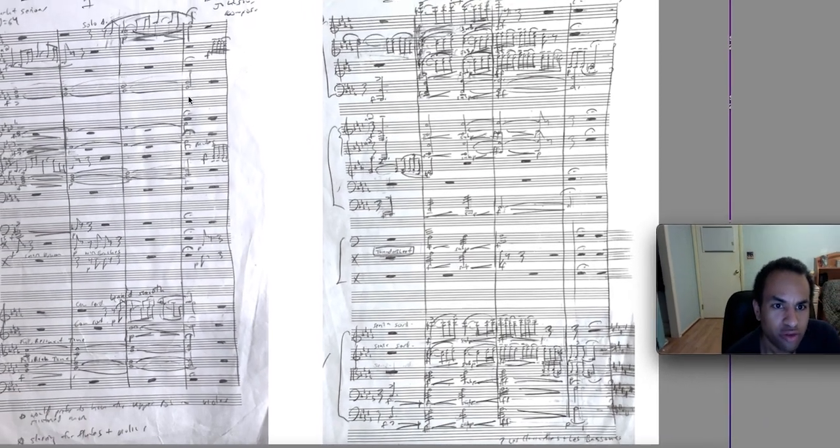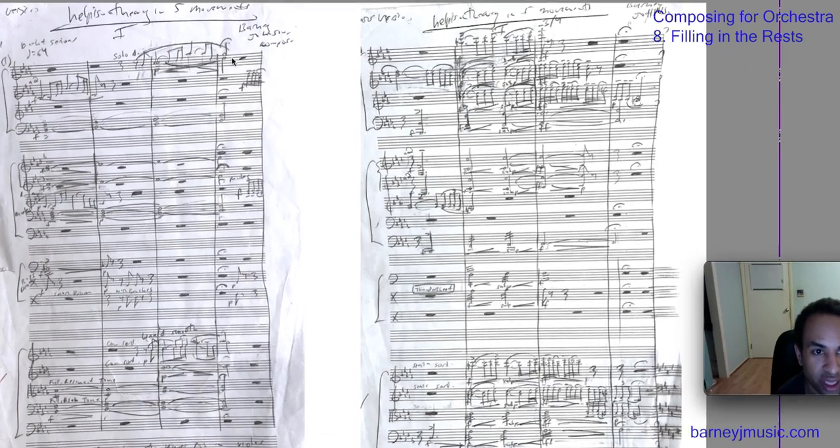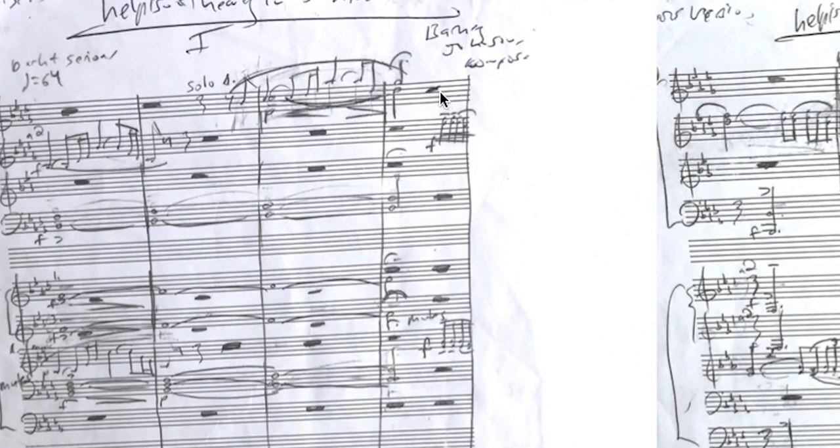In regards to rests — make sure you fill them in. Obviously here you need the rest; it's proper notation. But for example, the clarinets are not playing, so you might be tempted to just leave it blank because you don't want to waste time by filling in the rests.